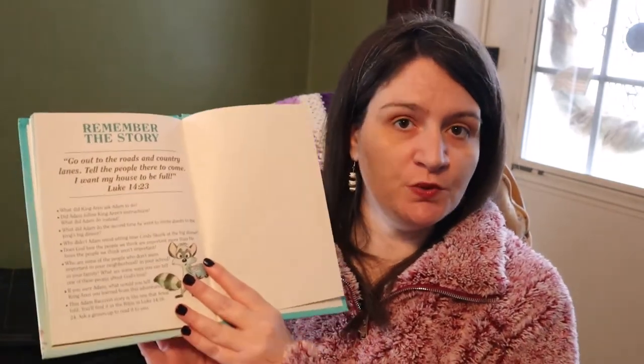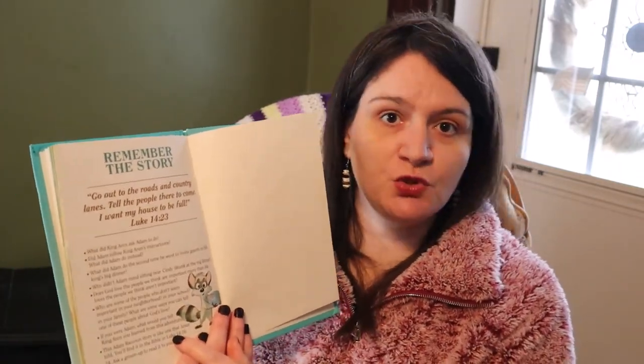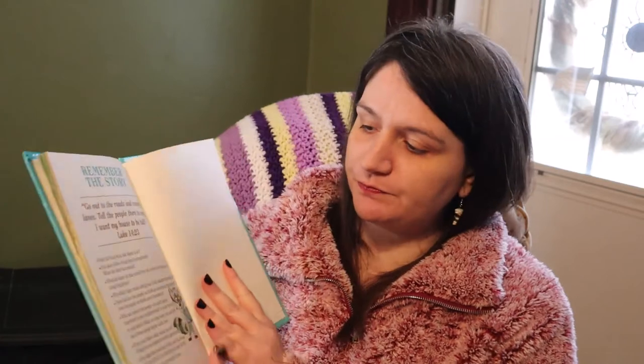Then we have the very last page, which is Remember the Story. This is a Christian book set, but I cannot stress enough that it can be used in public school. However, you need to be aware that the last page is mainly directed towards parents or Christian schools, because this is where they tie King Aaron to Jesus. I love that it is a Christian book set, but it can be used in public school as long as you go through beforehand and choose which questions you do or do not want to use and then create a few of your own.